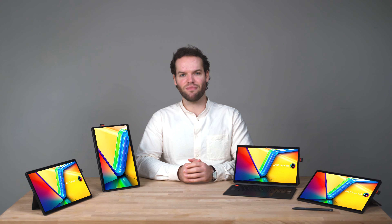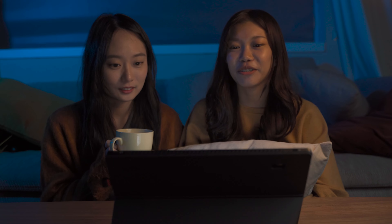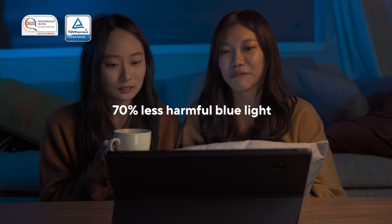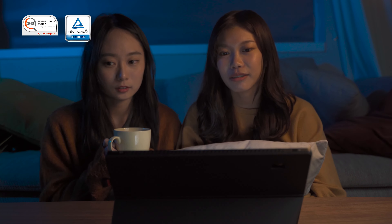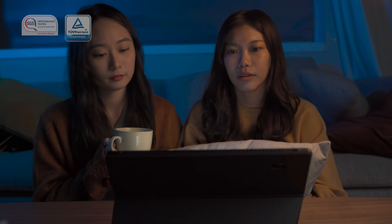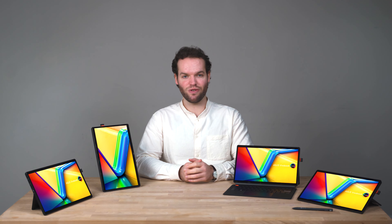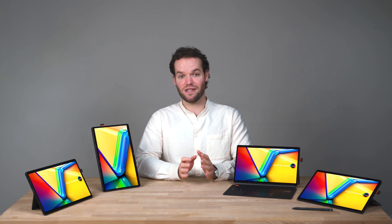The harmful blue light from our screens can often cause visual discomfort and disrupt our sleep. But thanks to our unique lighting materials, our OLED panels emit 70% less harmful blue light and are certified by TÜV Rheinland and SGS. Unlike traditional blue light filters, adjusting the wavelength doesn't affect color accuracy or the way the image looks — no ugly yellow or orange hues.